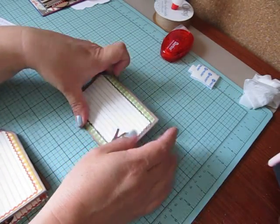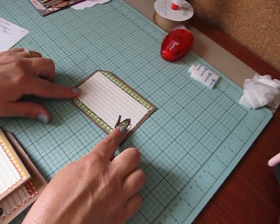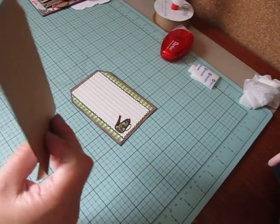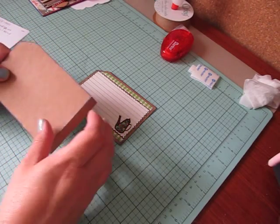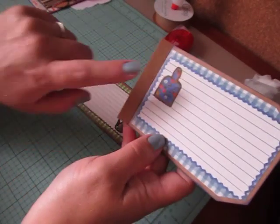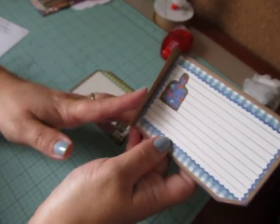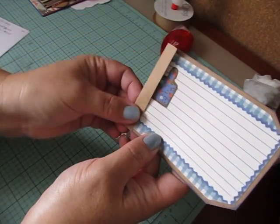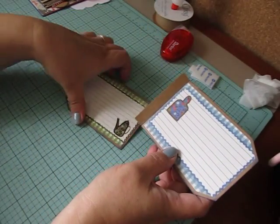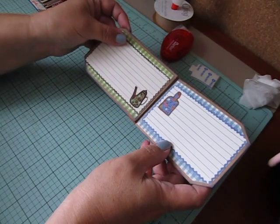So if you want to start off with that four and three quarter tag, you can mat your tag. Then you're going to take one of your other tags that measures five and a quarter by three and a quarter, and you're going to score those three tags at the half inch mark on the bottom. Then you're going to score, fold your score lines, mat your tag in the front, and adhere the four and three quarter tag to that flap.